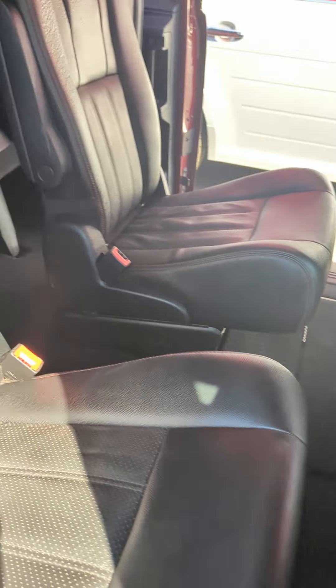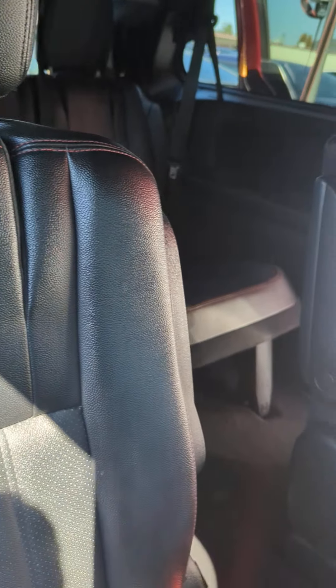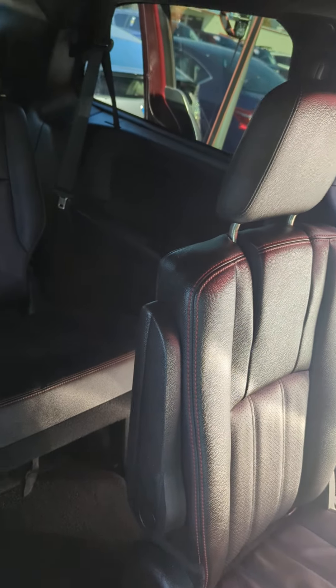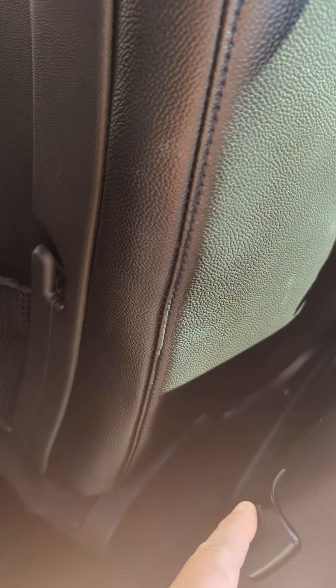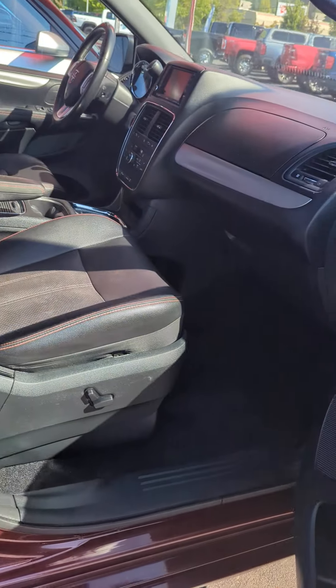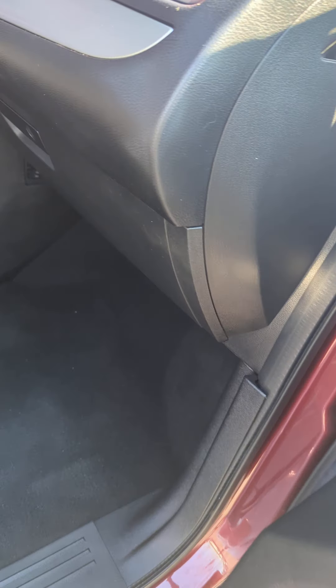It's got the stow-and-go. It's got the compartments up top with the rear air. It's also got the little buttons to shut the doors, and power seats on the passenger side.